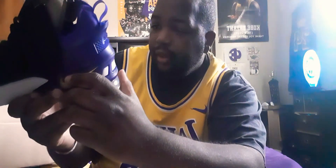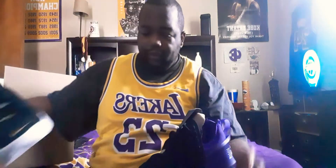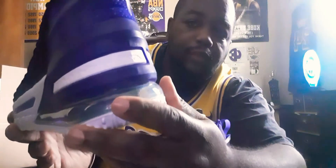LBJ logo, and then there's words in the back part of the shoe — it says 'From the city of Akron, Ohio' right here, and then on this other shoe right here it says 'Established in 1984.'